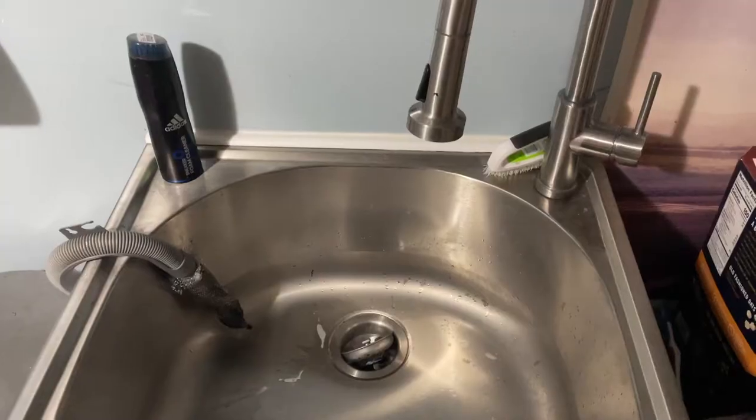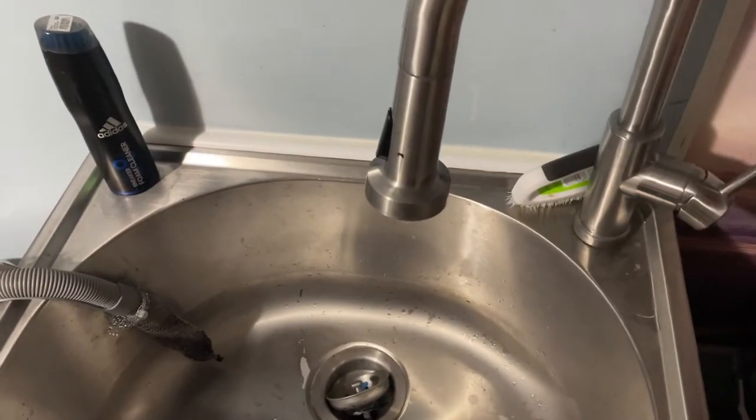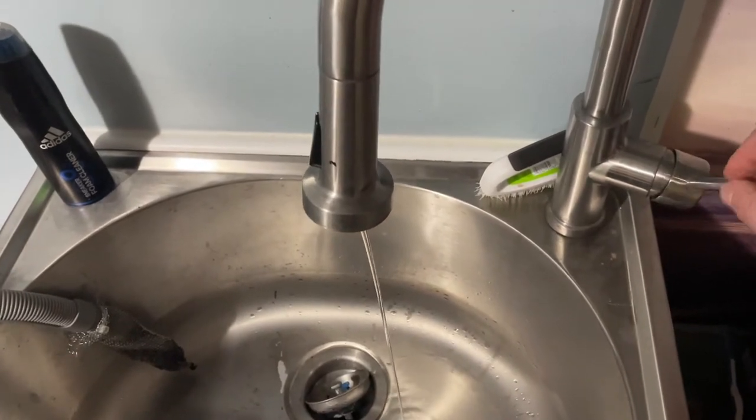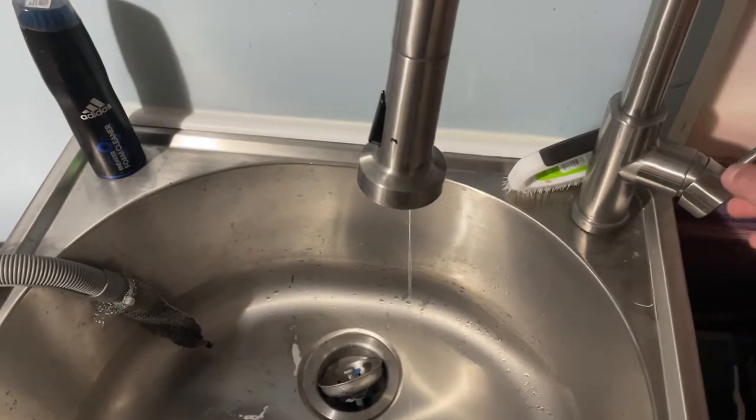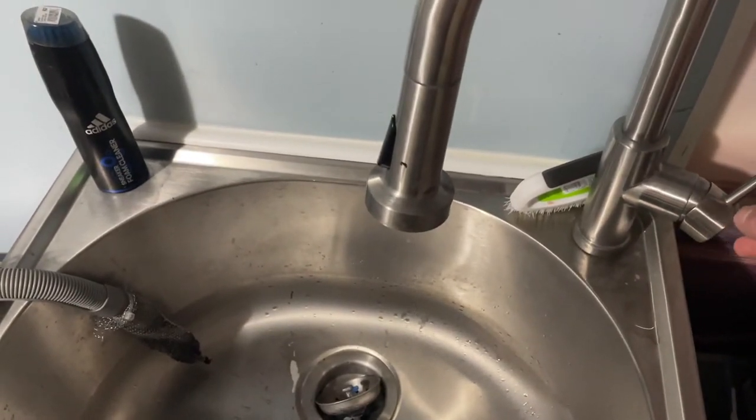Next, go to the lowest sink in your house and just drain out any excess water, hot and cold. That way we drain the water from all the lines, and now we can get back to the valve.